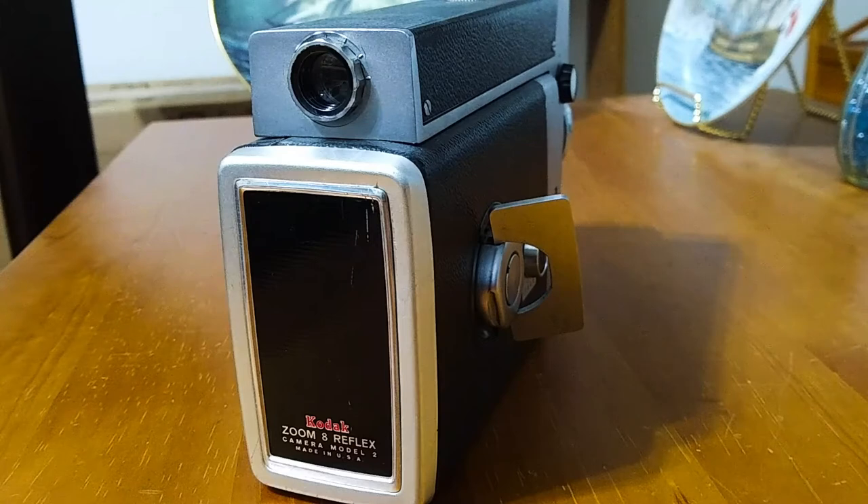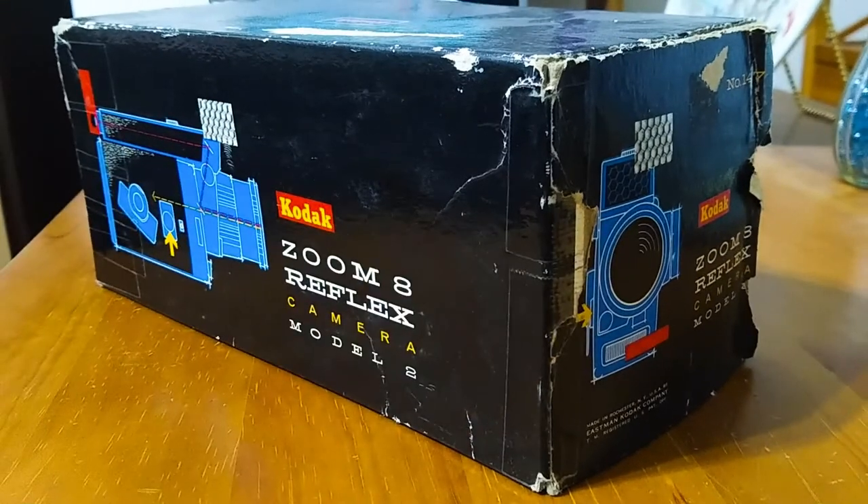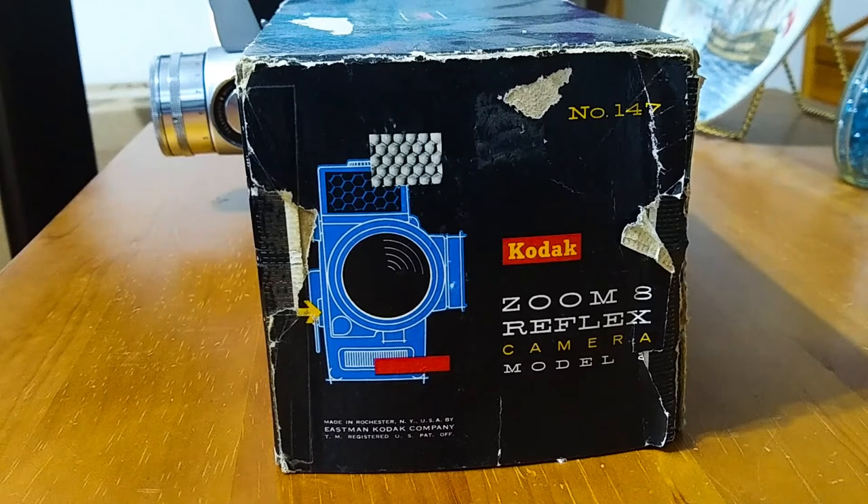Let's take a look at the original box of this camera. The box isn't in such great shape but it's still acceptable. On the long side you have a graphic showing the side of the movie camera, and on the front of the box you have a nice graphic of the front of the movie camera. It says: Made in Rochester, New York, USA by Eastman Kodak Company.